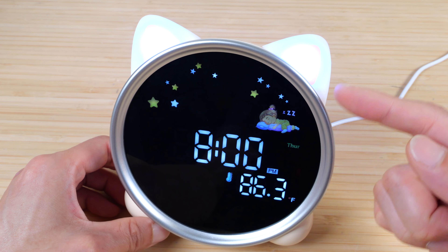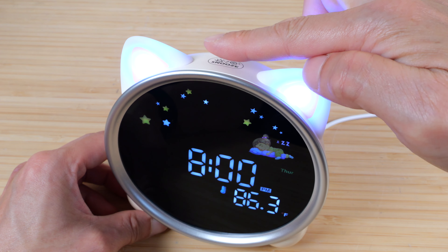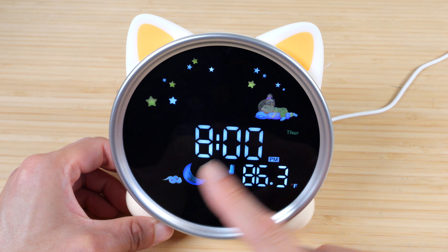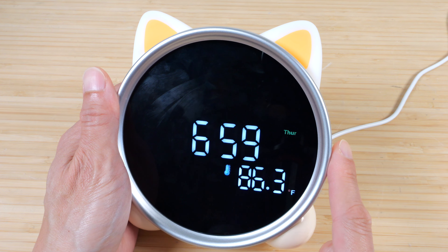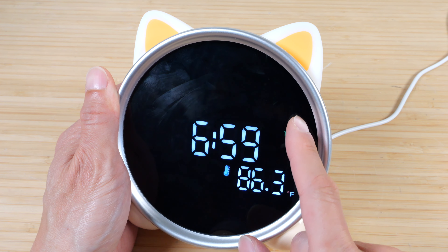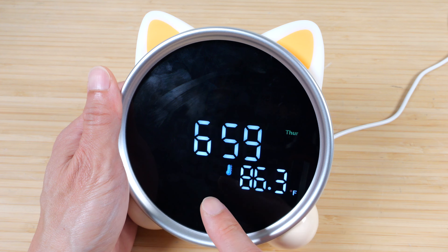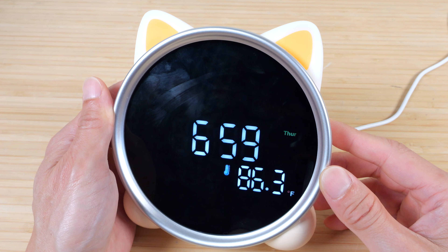The sleep trainer clock is now reminding the child to go to sleep. This is flashing right now, and you can just leave that on. It's not too distracting other than that it's flashing. The lights are on the ears. If the child notices they need to go to sleep and they don't want the light on, they can push the snooze button and turn it off. It will then show that it's time to go to sleep with all the sleep icons on.